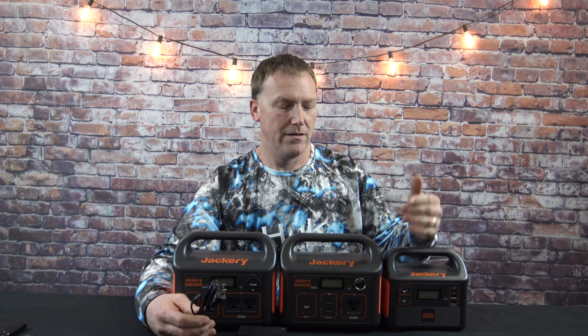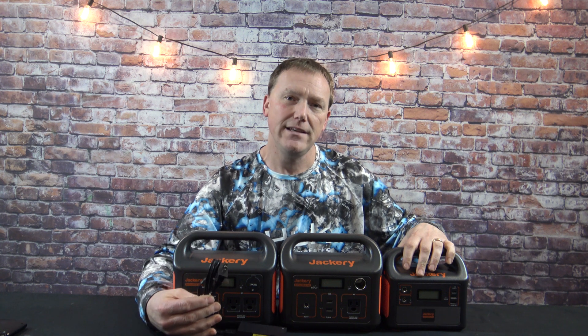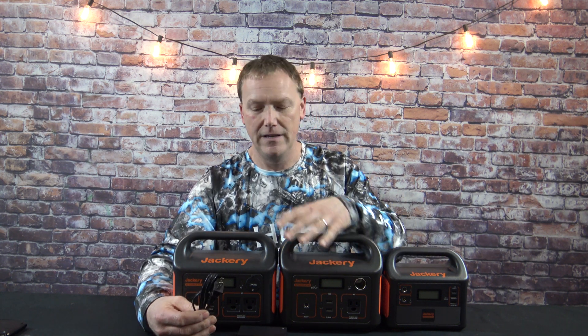How long does it take to recharge each one? Once these go dead, they need to be recharged by AC or DC. For the Explorer 160, you're looking at three and a half hours on AC. The 240 is five and a half hours on AC. And the 300 is six and a half hours on AC.